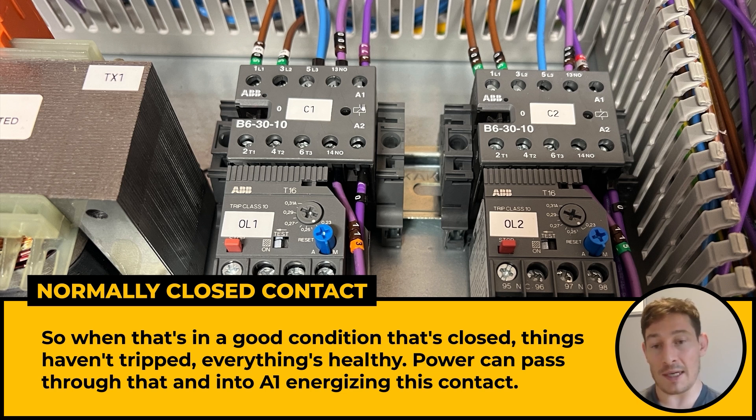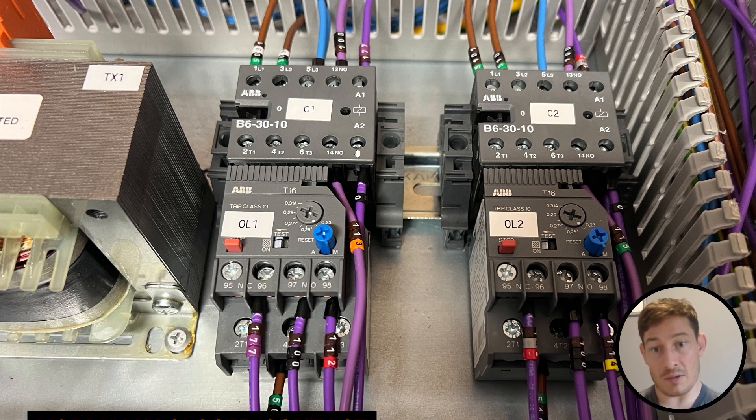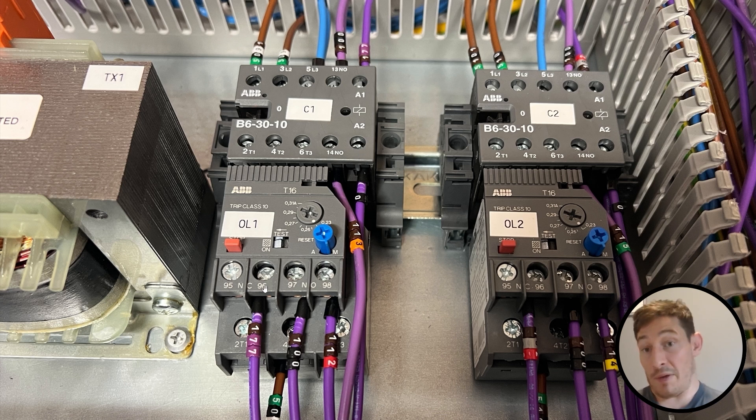If that trips out — if it overloads, depending on what we've got it set to on this dial — that then opens, goes open circuit, which cuts the power to this contactor, which in turn cuts the power on this other side going off to those terminal blocks and off to the pump in the field.